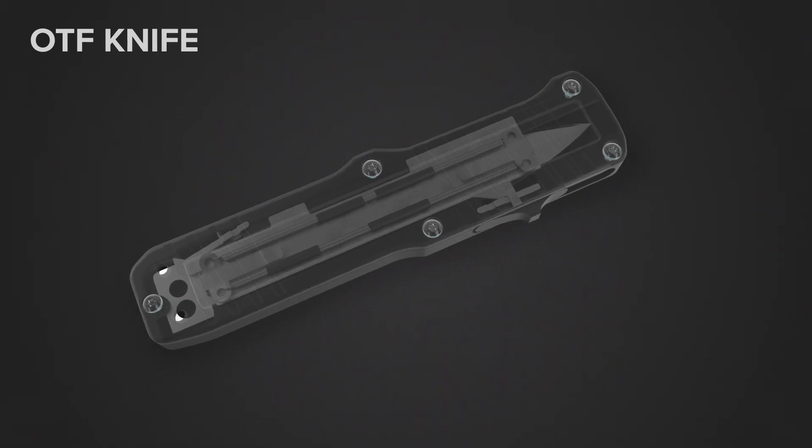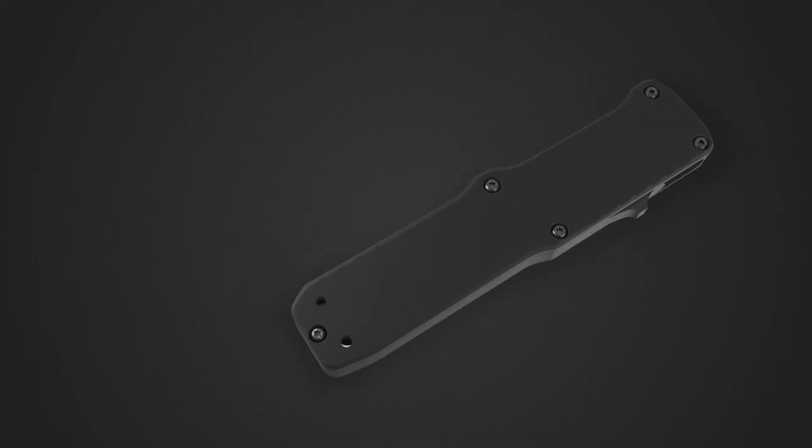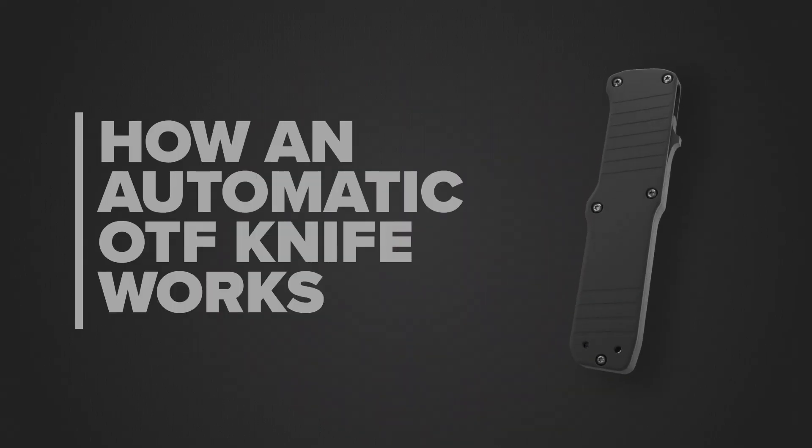This illustration is slowed down to show how it works, but the process happens in milliseconds. There are many different OTF knives available, but they all work on the same basic principle.